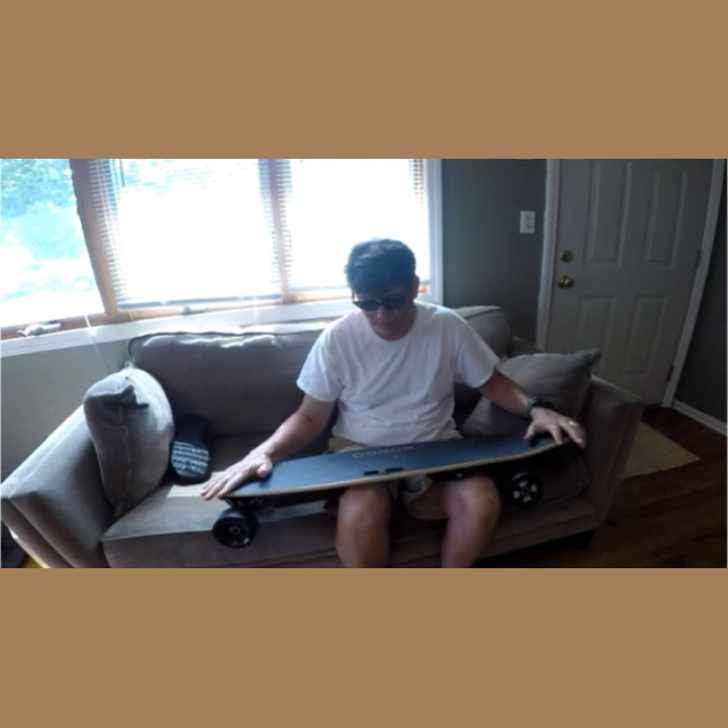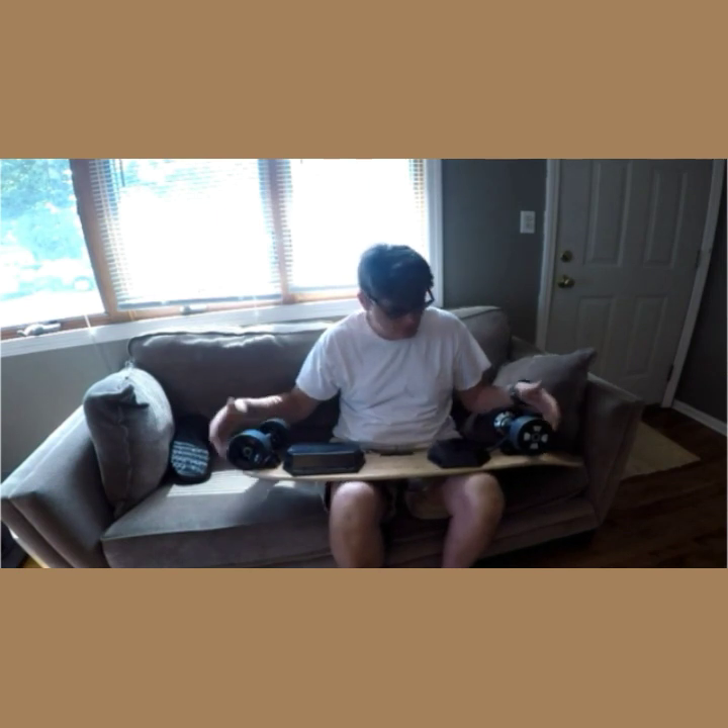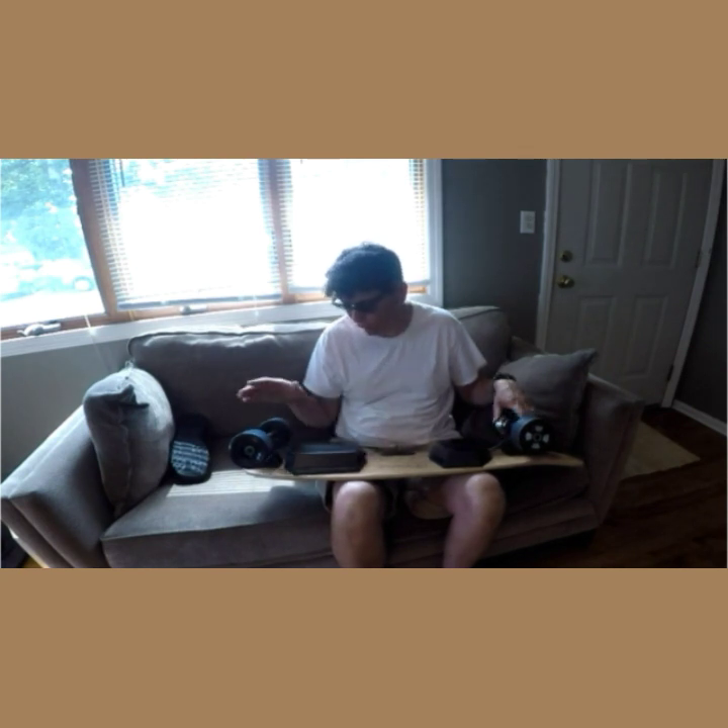I recently made a move to the WowGo KT Electric Skateboard from WowGo. First impressions and legit impressions — I think it's a good quality board for a first-timer.